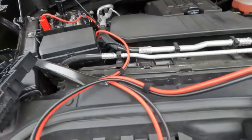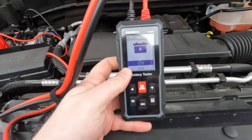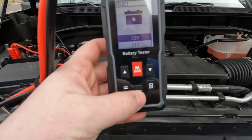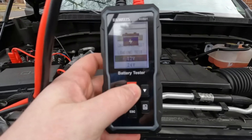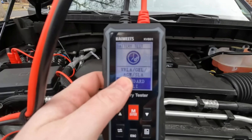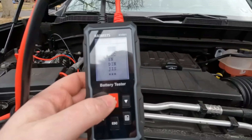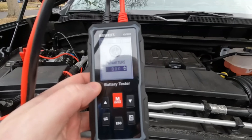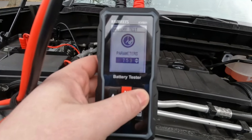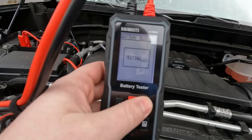So we have the battery tester hooked up. This is my first time really going through it. We get the option to select 12 volts or 24 volts — we're going to go with 12. We're going to run a battery test. This is a standard battery, but it does give you the option for gel, AGM, and SLA. We're going to do cold cranking amps, and we are at 750. We'll hit enter and begin the test.